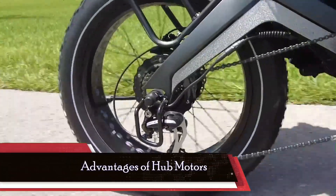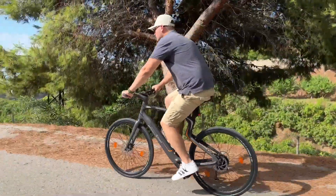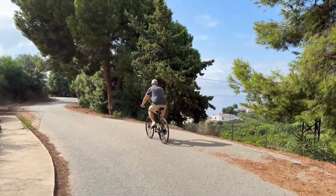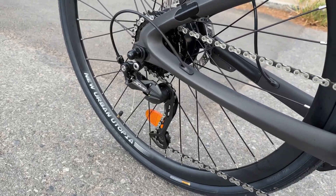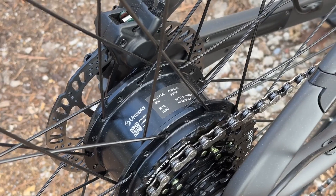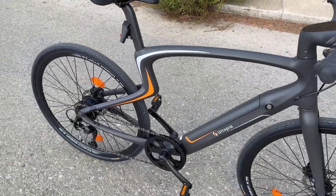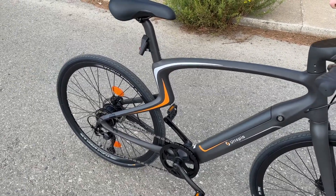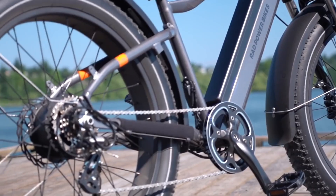Hub motors offer several advantages, the first being their minimal maintenance requirements. Unlike mid-drive motors, which integrate with the bike's chain drive, hub motors operate independently, necessitating little to no upkeep. Additionally, their sealed unit design enhances reliability by reducing the number of moving parts. This reliability is further enhanced in gearless variants that eliminate the need for internal gears.